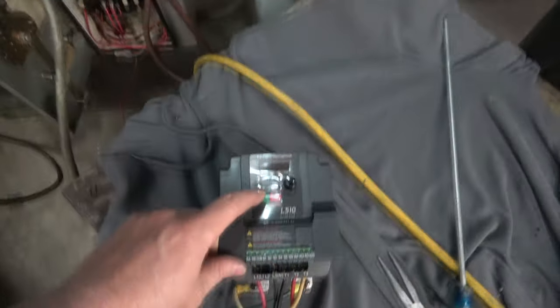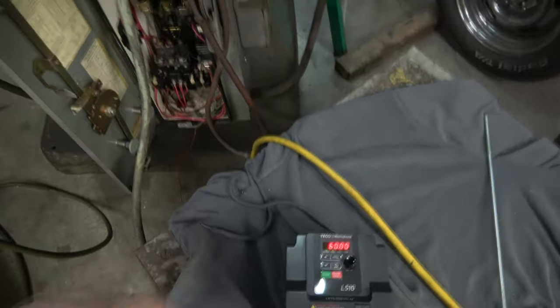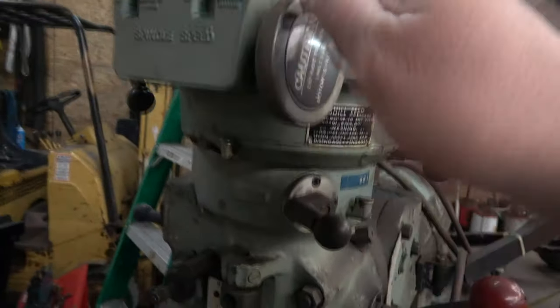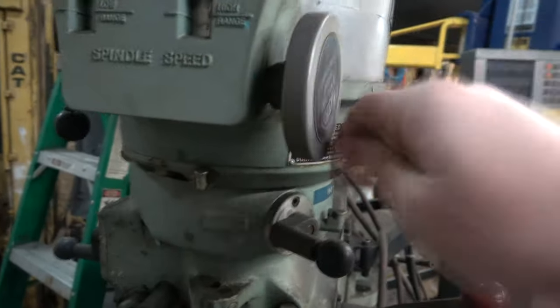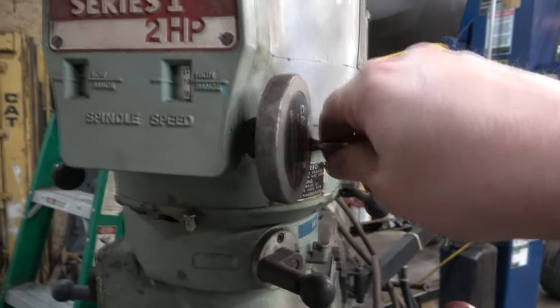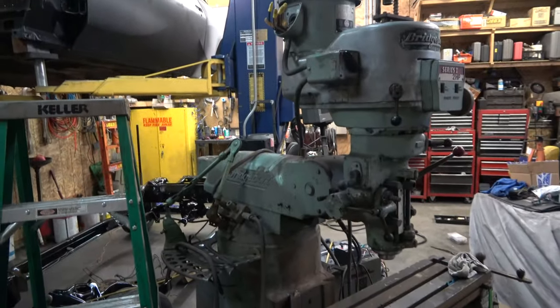Run on — look at that. Something's making noise in the head with this spindle, but working on this mill is going to be another story. Looks like we've got a bit of a situation here.